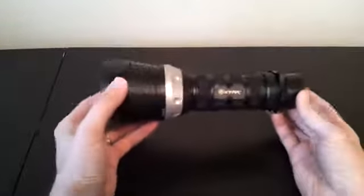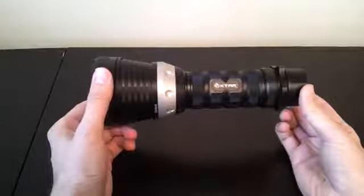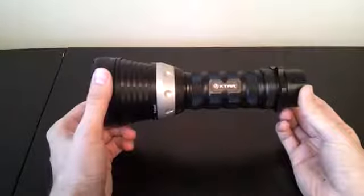You'll see full specs and beam shots, including outdoor beam shots, on my full review on CandlePower Forums.